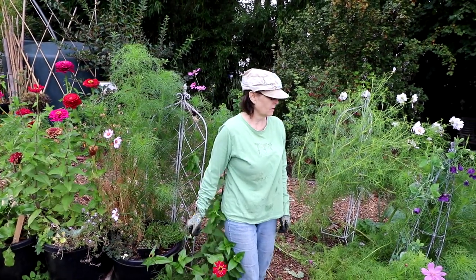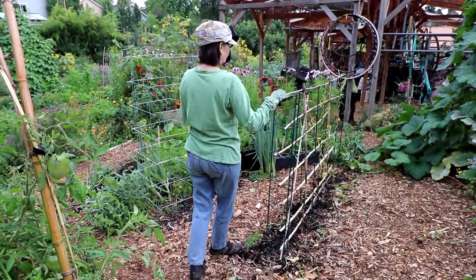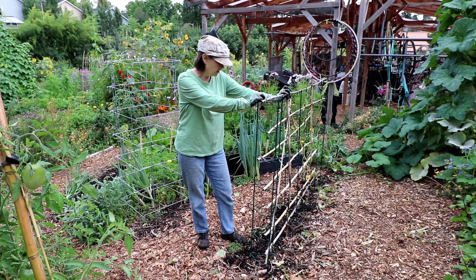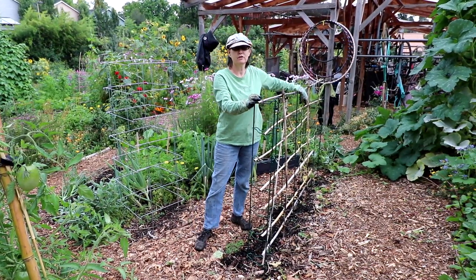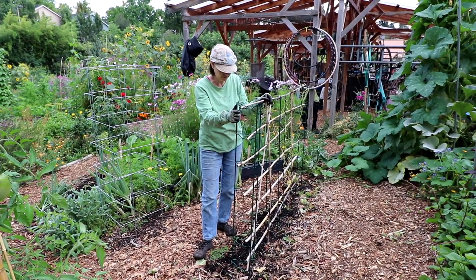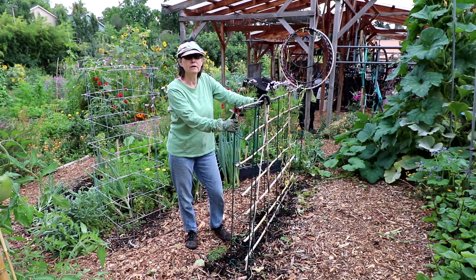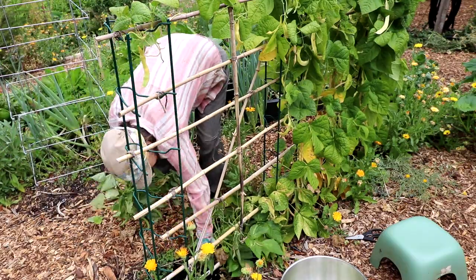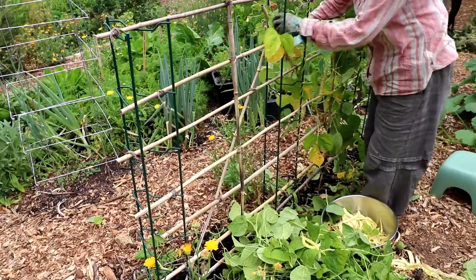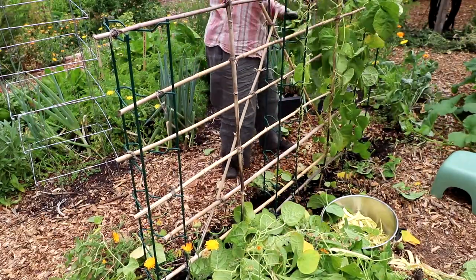Next I'm going to show you some of the work I've already done. Over here in this plot that I share with a neighbor, I've already done some of the cleanup. There were a bunch of beans — one variety was Marvel of Venice and then a bush bean. Those were at the end of their season, so I tore all those out and planted some pea seeds. I also planted some cucumber seeds. I've heard of people planting them and still having time to produce towards the end of summer — I don't think it's going to work, but I thought I'd give it a try.